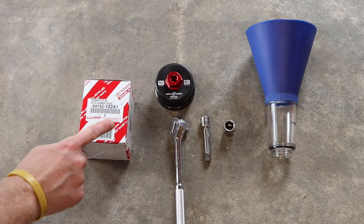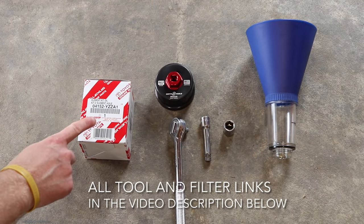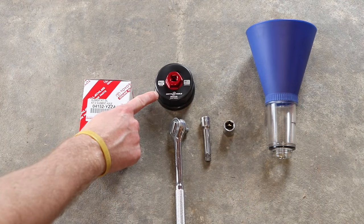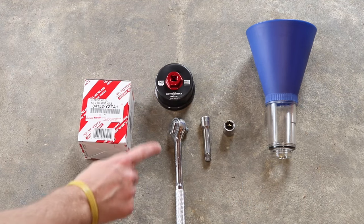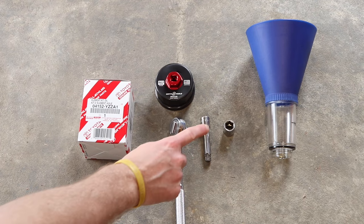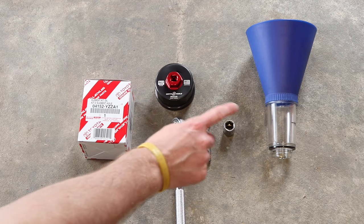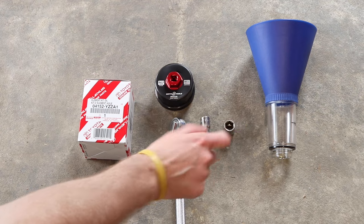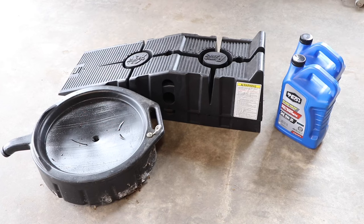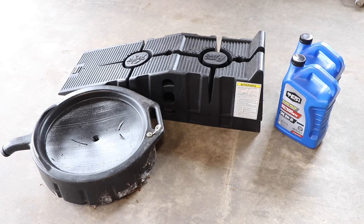For the oil change process you're going to need the oil filter element, the oil filter wrench — this one is made by Motivex Tools, it's a great filter wrench made in the USA — a 3/8 inch ratchet, 3/8 extension, 14 millimeter socket, and of course a funnel to refill the oil. This is a Toyota-specific funnel that actually screws on. I'll leave a link in the description below. You're also going to need an oil pan, some ramps, and the oil itself.